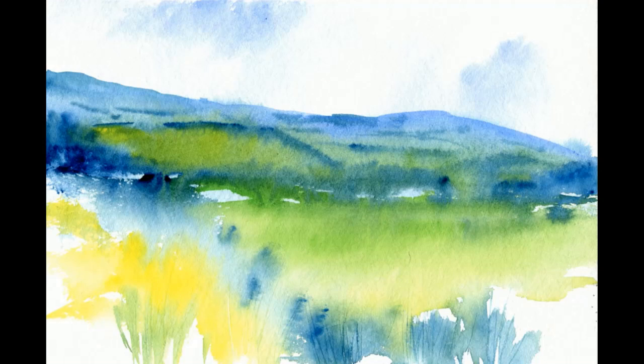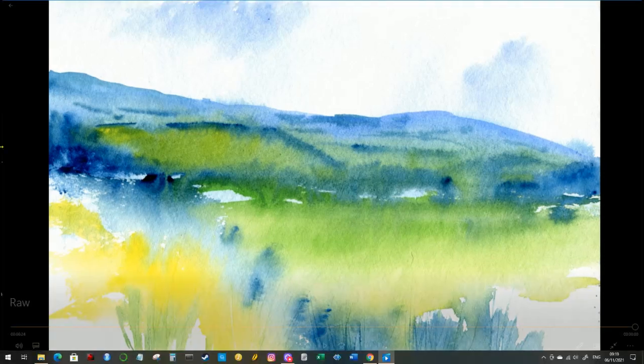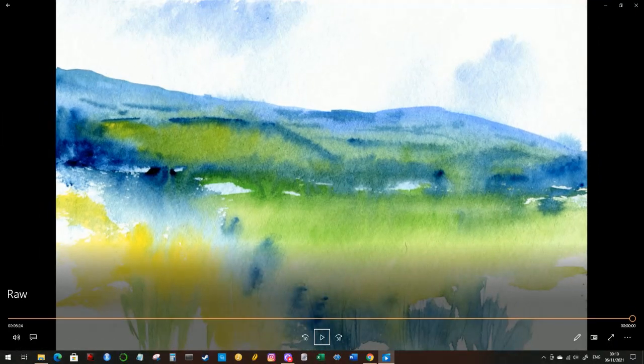So with this painting I'm trying to get back to using watercolor as watercolor — very loose and somewhat chaotic. But I think it's still recognizable as a landscape painting. Well, if you made it this far into the video, thank you for watching and hopefully see you in next week's video.